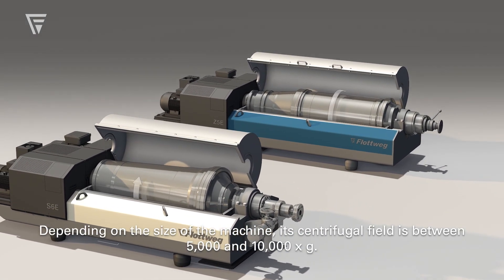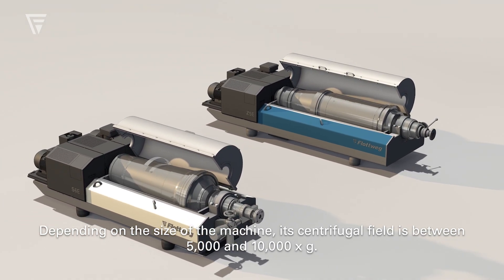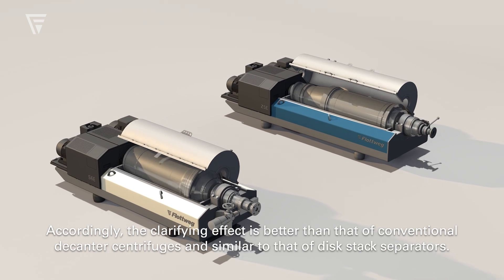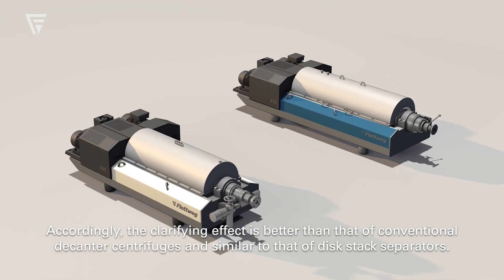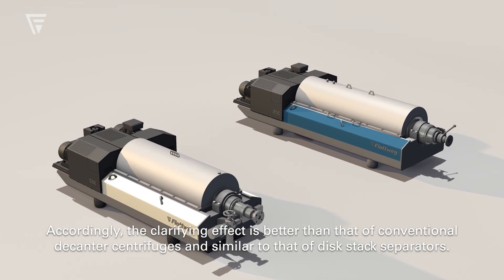Depending on the size of the machine, its centrifugal field is between 5,000 and 10,000 times g. Accordingly, the clarifying effect is better than that of conventional decanter centrifuges and almost similar to that of disk stack separators.